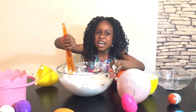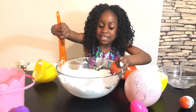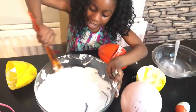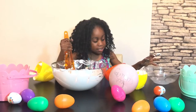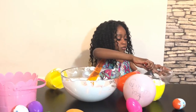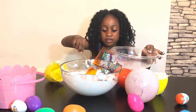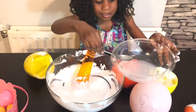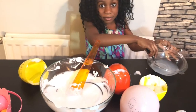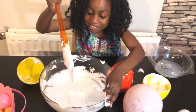Comment down below if you have made slime before and what colour was it? I'm mixing it and it's so cool. The next thing I'm going to be using is the borax. I'm only going to use one scoop of it — but it has to be a big spoon. That's enough. Now we're going to mix it again.